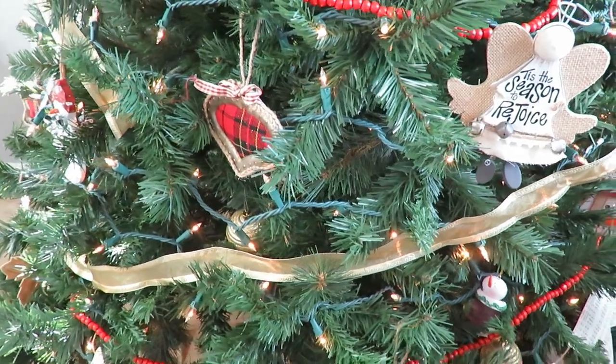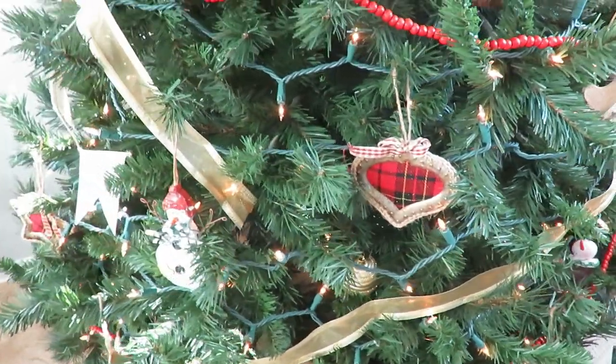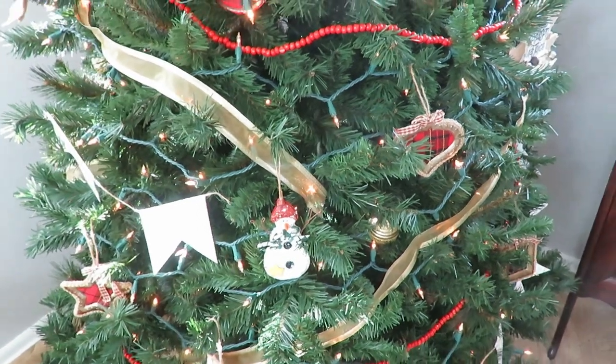I've been seeing that style on Pinterest and Instagram and I thought it was a really cool idea. That way you don't have to continually wrap it around and you use less ribbon. I did that with a gold, about one and a half inch ribbon.